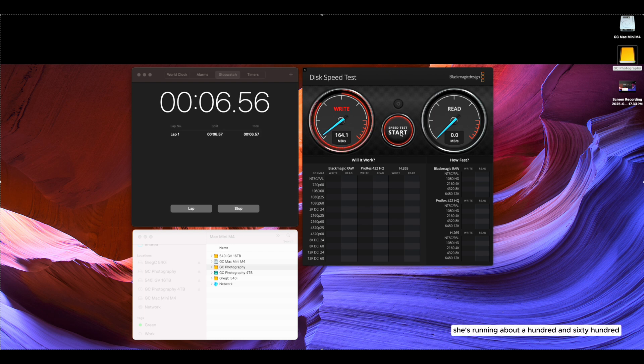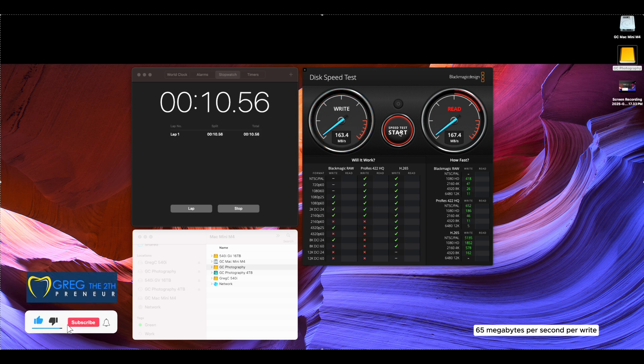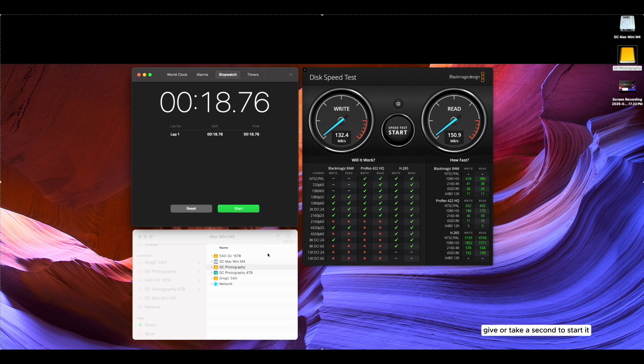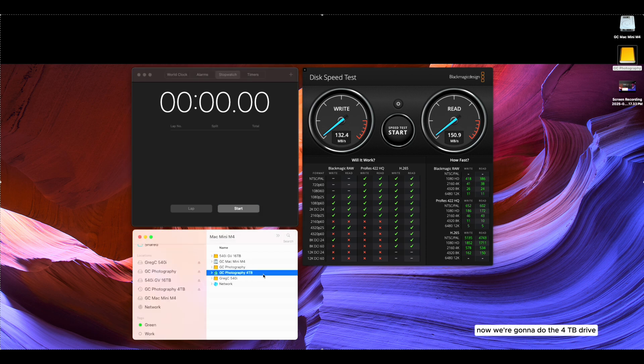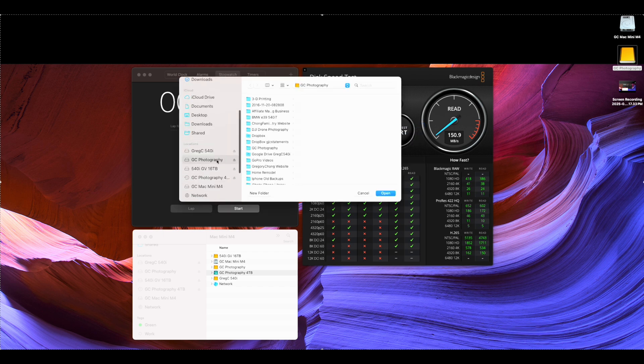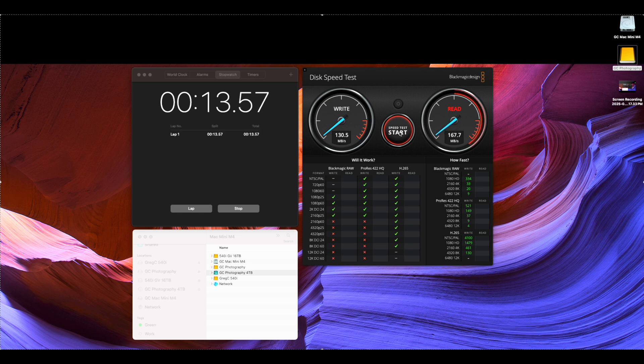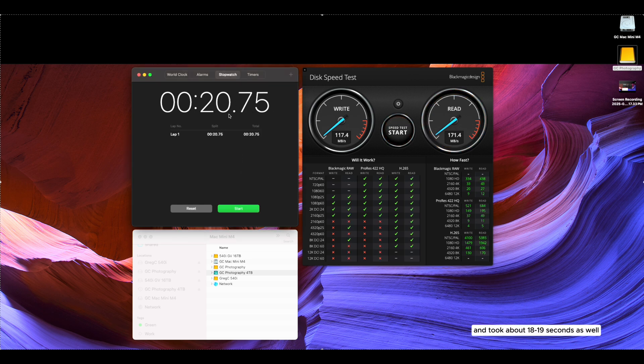The 10-terabyte drive is running about 160–165 megabits per second write, and about 150 megabits per second read. That took about 18 seconds for the 1 GB transfer. Now testing the 4-terabyte drive — it's a bit slower, maybe 100–115 megabits per second, then spooling up to maybe 130. The read speed is a bit faster at about 160–170 megabits per second. That also took about 18–19 seconds.